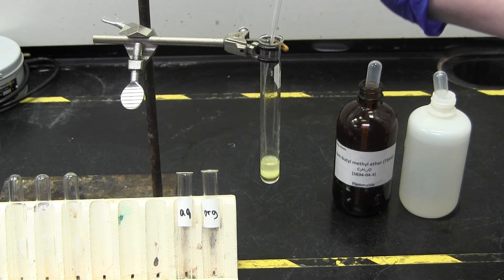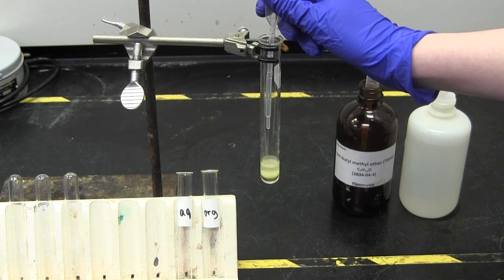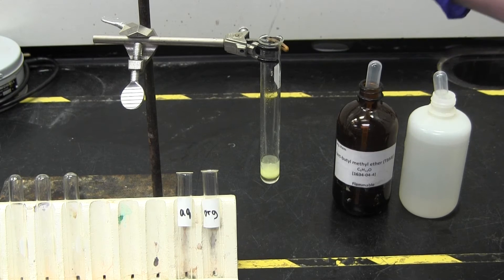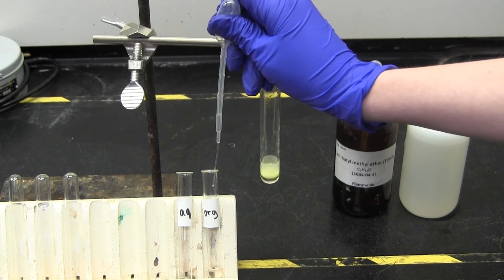Here are some tips for successful separation. First, most students find it easier to remove the top layer and leave the bottom layer behind. Make sure to keep track of which layer is which. If you forget which is which, then add a little more ether to figure it out.